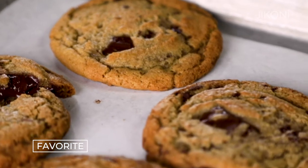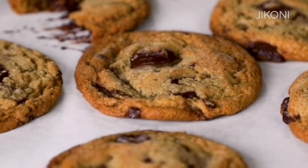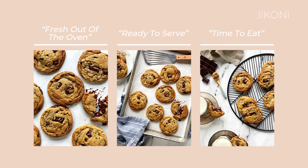People struggle photographing food simply because they've never been taught how. When it comes to cookies, most cookies are pretty thin and can be pretty small. They're typically flat. So that's what we're going to talk about today — three simple ways of how you can photograph your cookies.